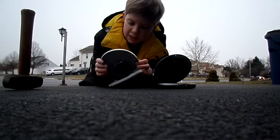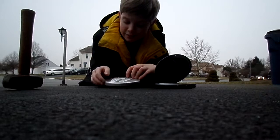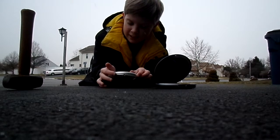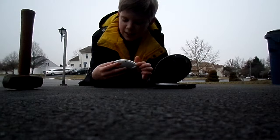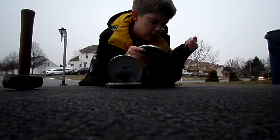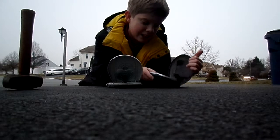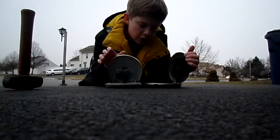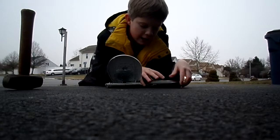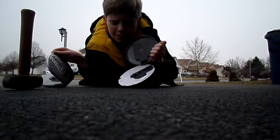One of them is actually still fully functional — it has batteries. Now it's snowing; it wasn't snowing before, but I had an interruption. I already broke this one, not all the way though. How about I start with this one?